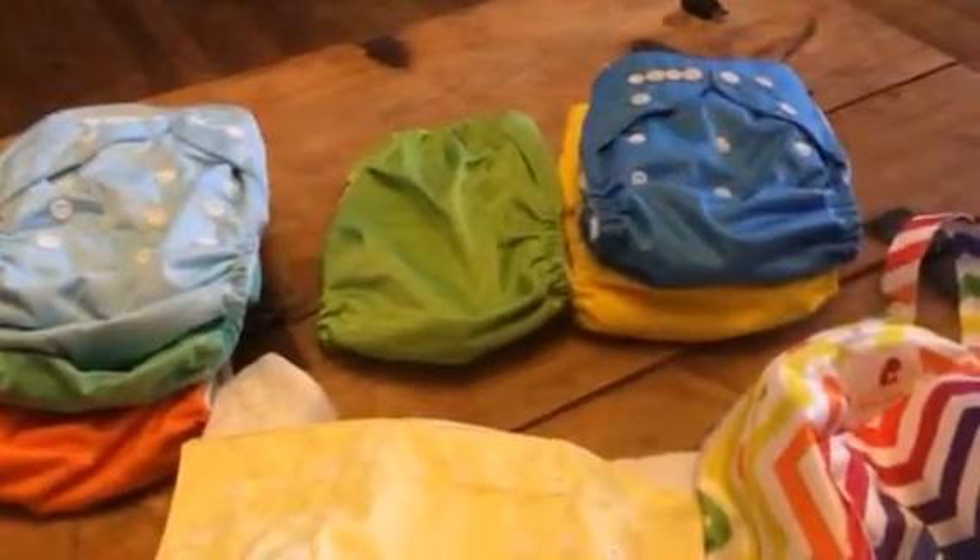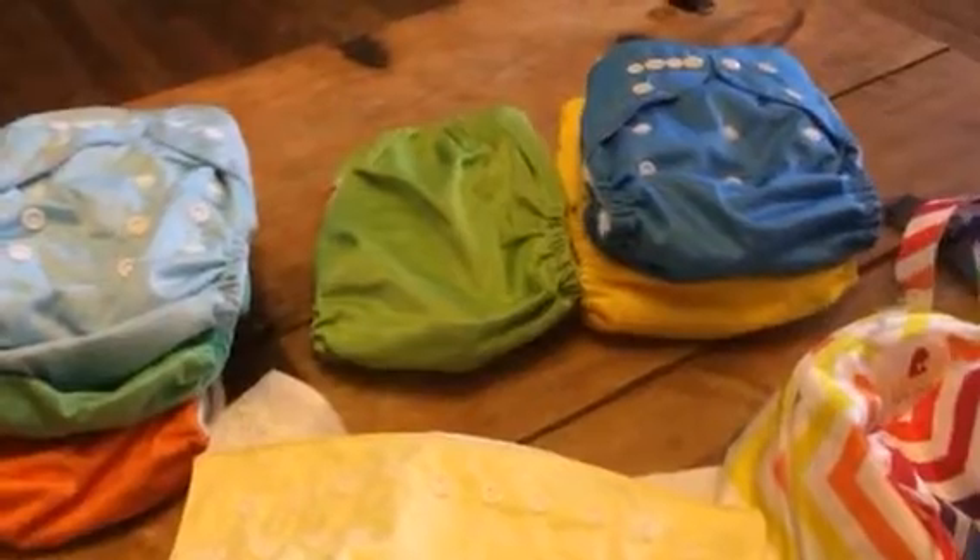You get seven diapers and these are reusable. Nowadays it is so important to think about our environment and what we can do to maintain that. Not to mention save us money, because diapers are expensive and this is a way that we can reuse these and save ourselves some money.